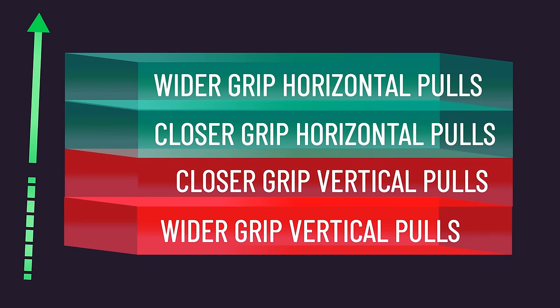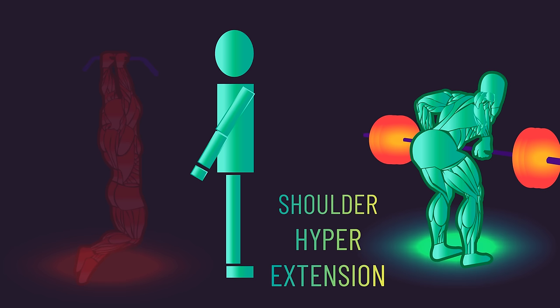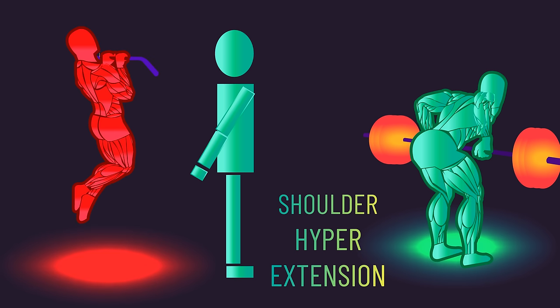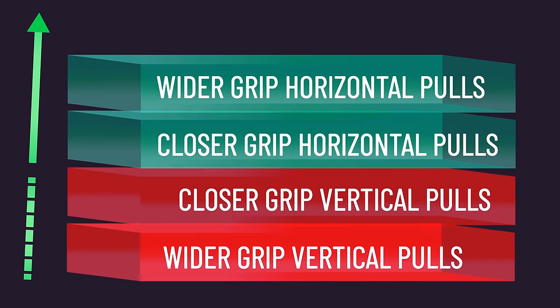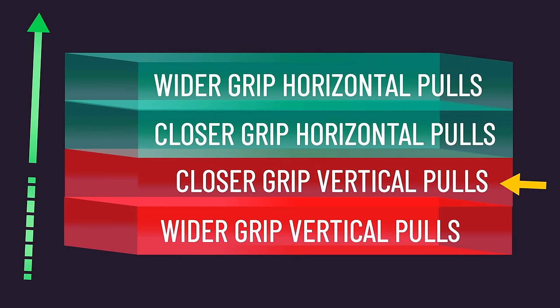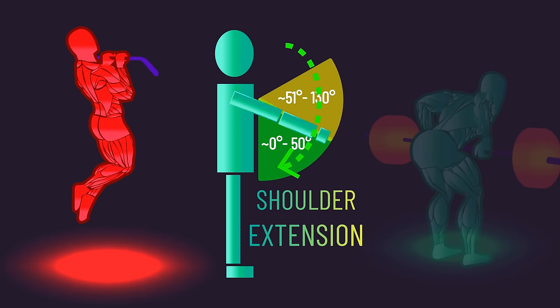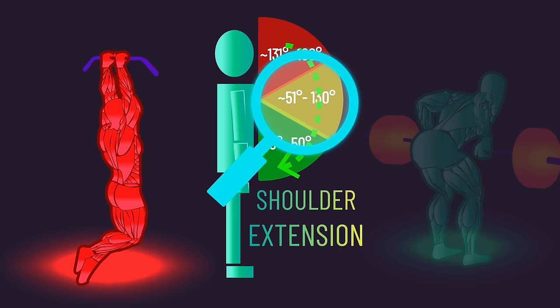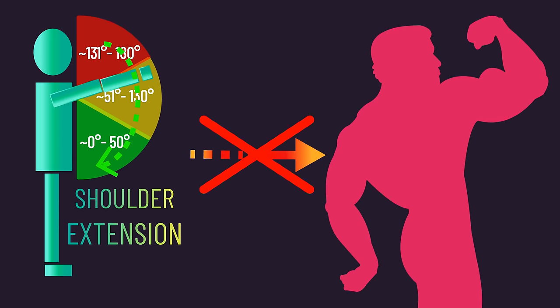So here are the overall rankings of the compound exercises analyzed for rear delt development. Some may question why I placed closer grip horizontal pulls above closer grip vertical pulls despite both involving shoulder extension. Recall that you can achieve shoulder hyperextension with horizontal pulls, something not typically attained with narrow grip vertical pulls — this likely further biases the rear delts. One might argue that a greater overall range of motion in vertical pulls should rank them higher, but as we'll see shortly, a greater range of motion simply doesn't seem to be associated with more muscle hypertrophy.